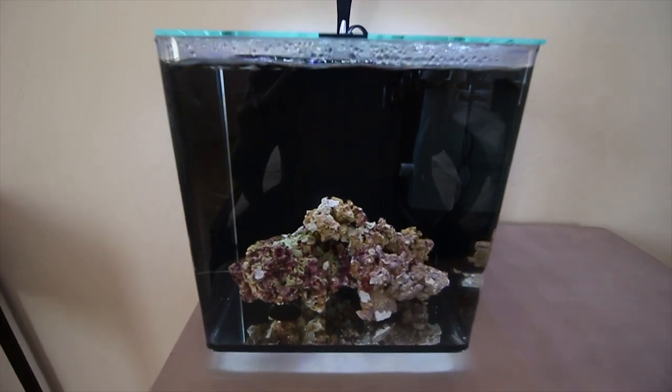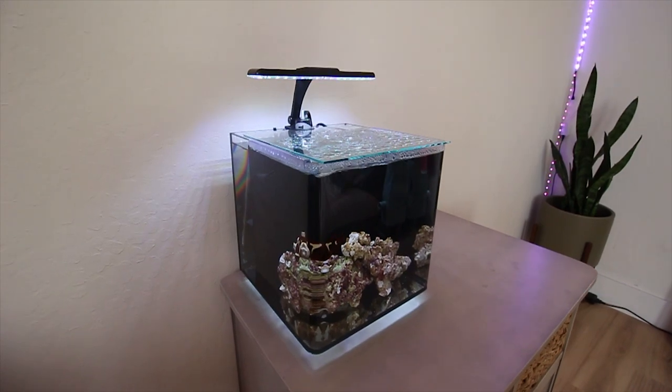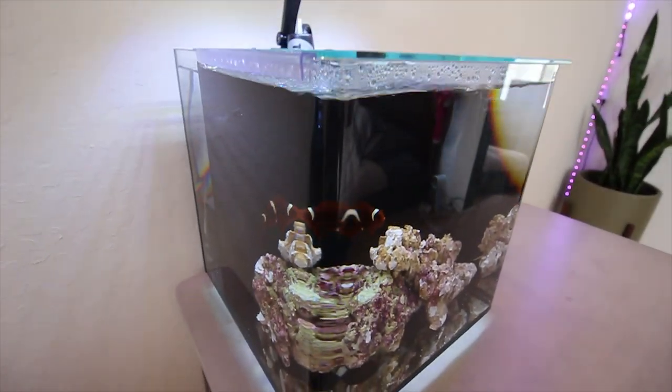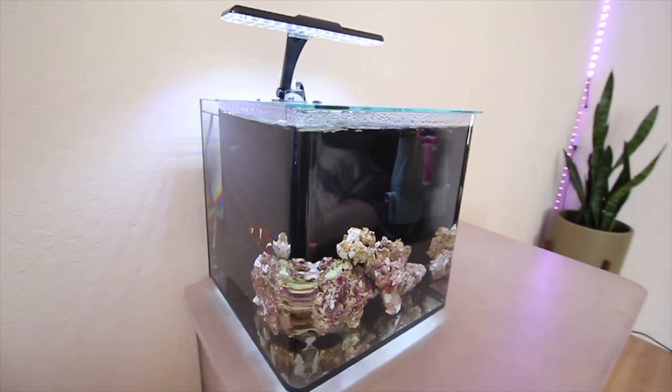Now that you guys have seen the tank set up, let's go ahead and dive into what this tank is going to be and some upgrades we're going to be doing in the future. This is an Imagitarium 3.7 gallon pico anemone-only tank. We've got a maroon clownfish in there — that is the newest addition.